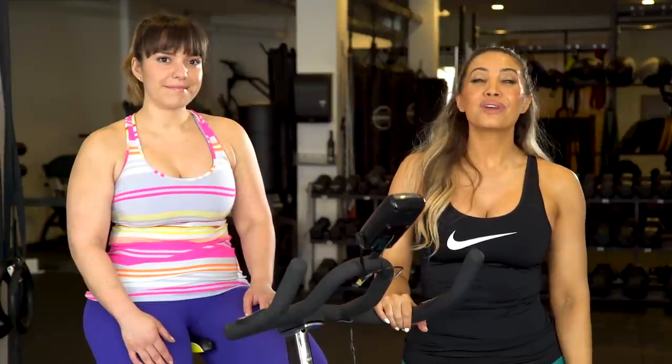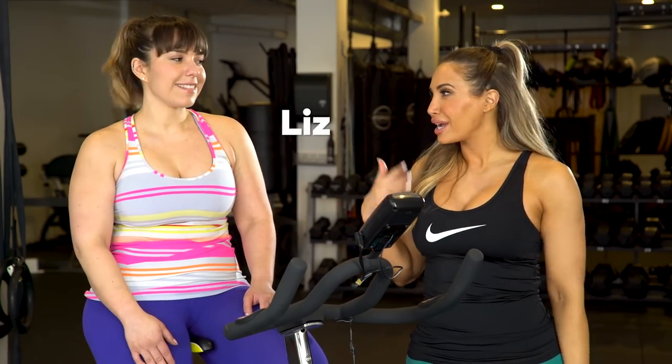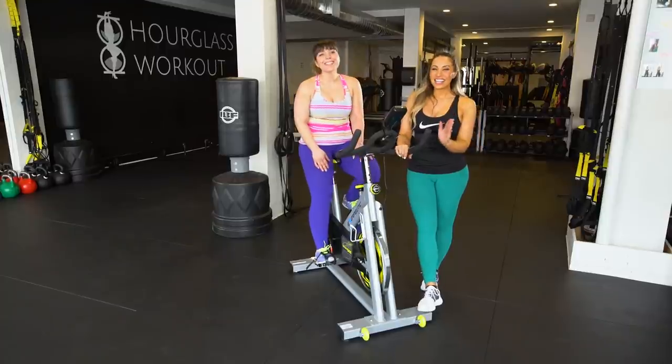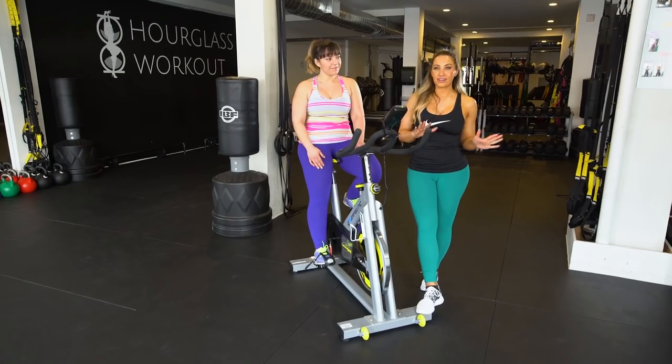Hey guys, I'm Liza Beth Lopez, registered holistic nutritionist and master trainer. I'm very excited today to bring you an awesome workout. We've got Liz here — she's also an amazing trainer and holistic nutritionist. Today we are going to walk you through kind of the this versus that of training for thick girls.